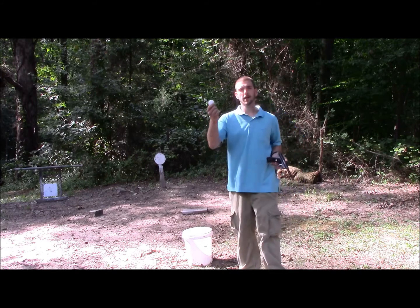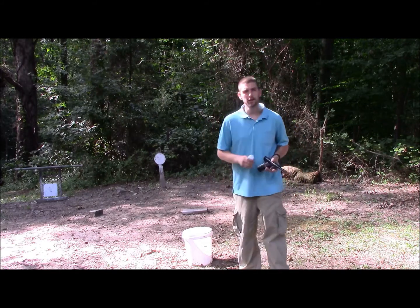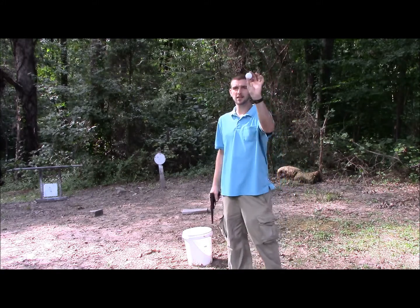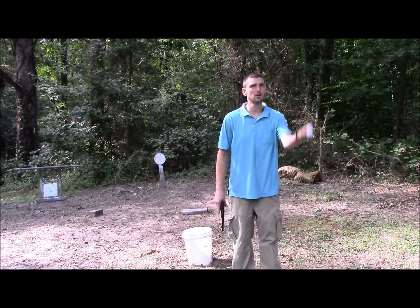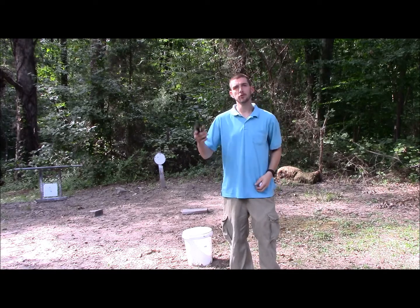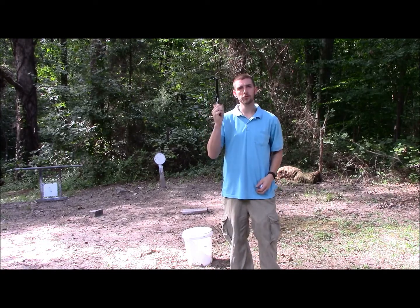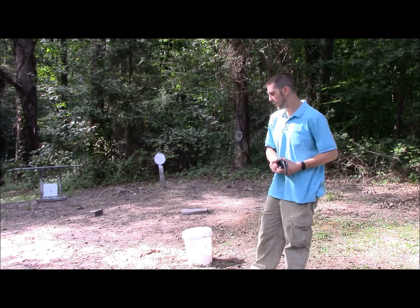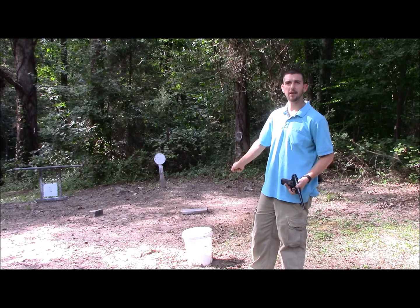Here I've got a golf ball and a five gallon bucket. I'm going to attempt to throw this plastic golf ball in the air using my Ruger Mark II 22 long rifle, shoot the golf ball while it's in the air from about 10 yards away, and make the golf ball land in that bucket.